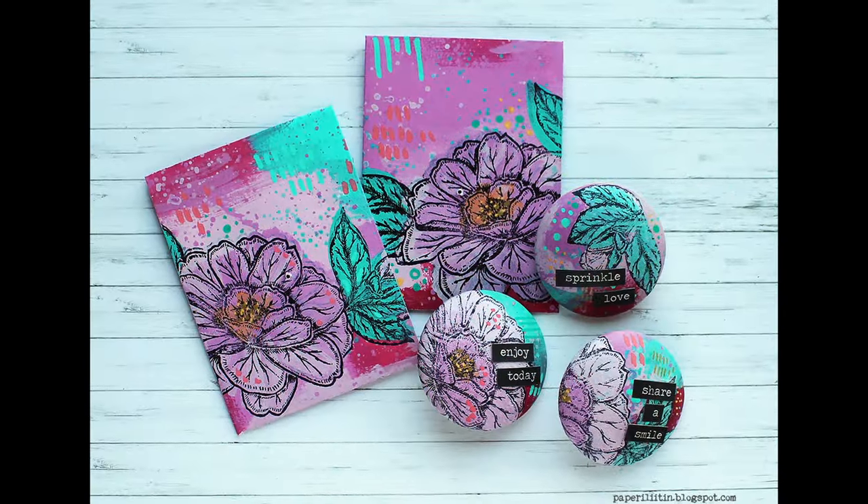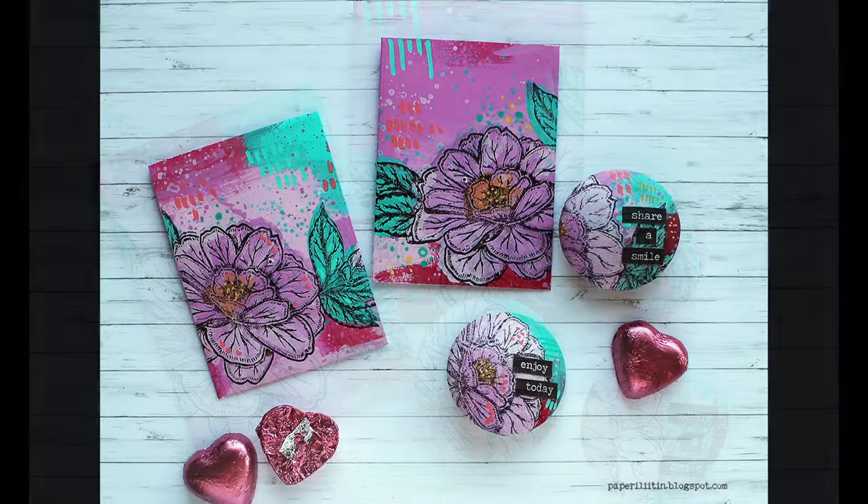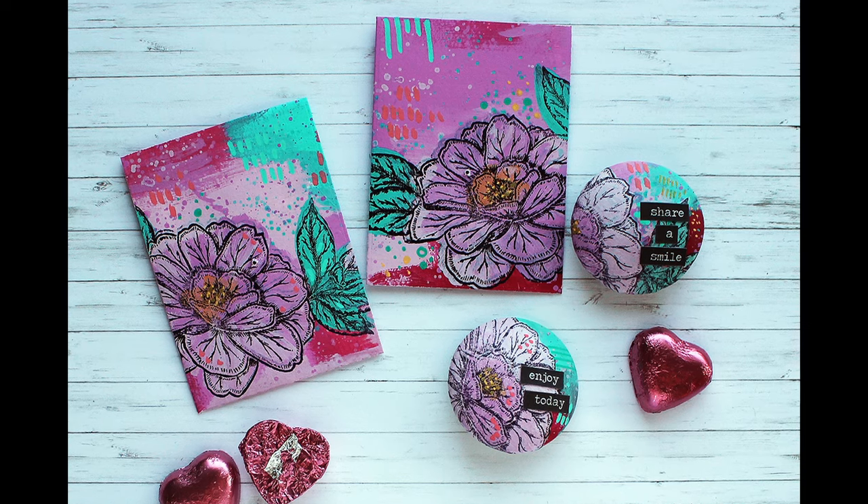It's kind of a backing for the little brooch, the pin, but also kind of a little card to go in as well.